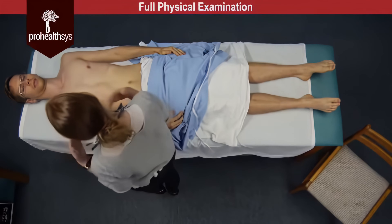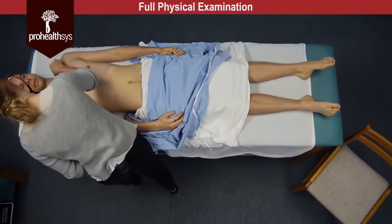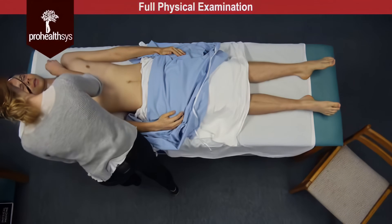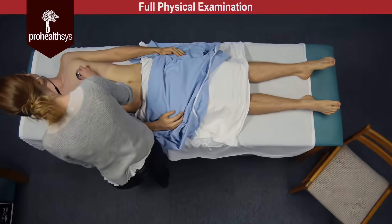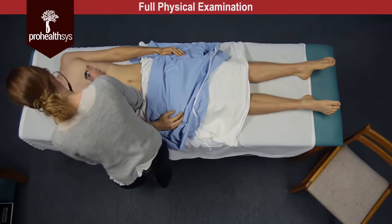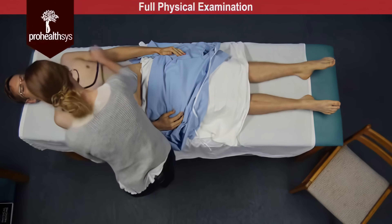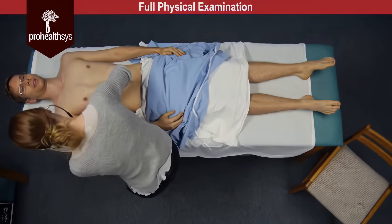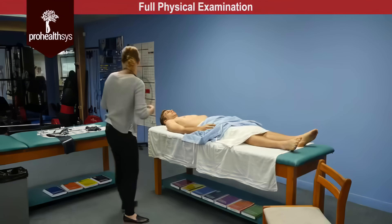A resonant percussive note was heard in all lung fields bilaterally. And then James, I'm going to have a listen again from the front. So take a deep breath in and out through your mouth when you feel my stethoscope. Vesicular breath sounds were heard in all lung fields and again no adventitious sounds noted.